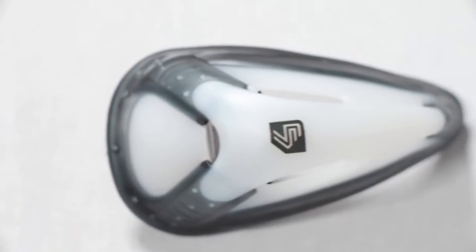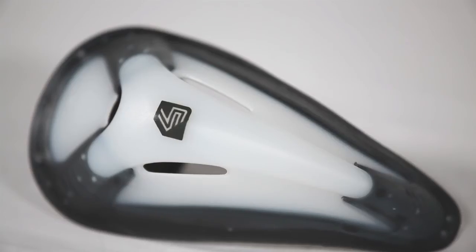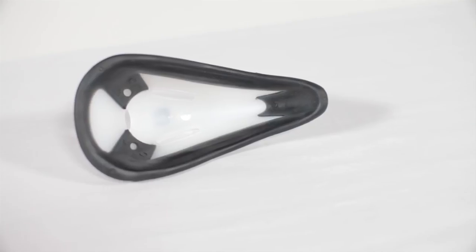The included BioFlex Cup provides maximum airflow and superior fit through built-in vents, while the patented BioShape and gel perimeter padding improves comfort and fit.